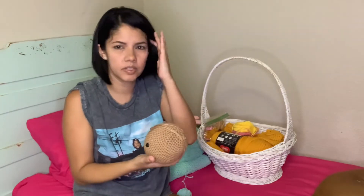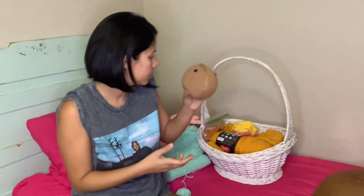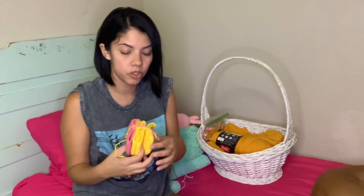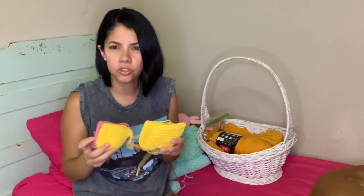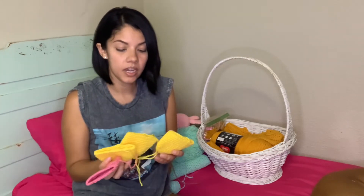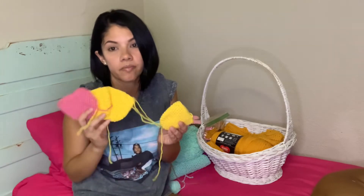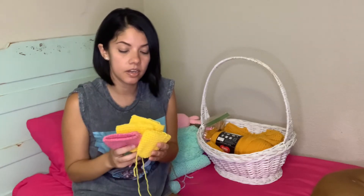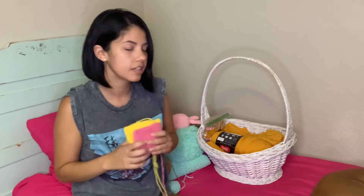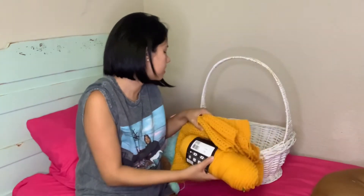This one was supposed to be a bear or something — but it's not finished. And my next one: I don't know how many of you wanted to make tulips for Mother's Day, but I was one of them. I started making them and Mother's Day came before I knew it, and now I have halfway-done tulips. Like I said in my other video, I might be able to finish them for next year.